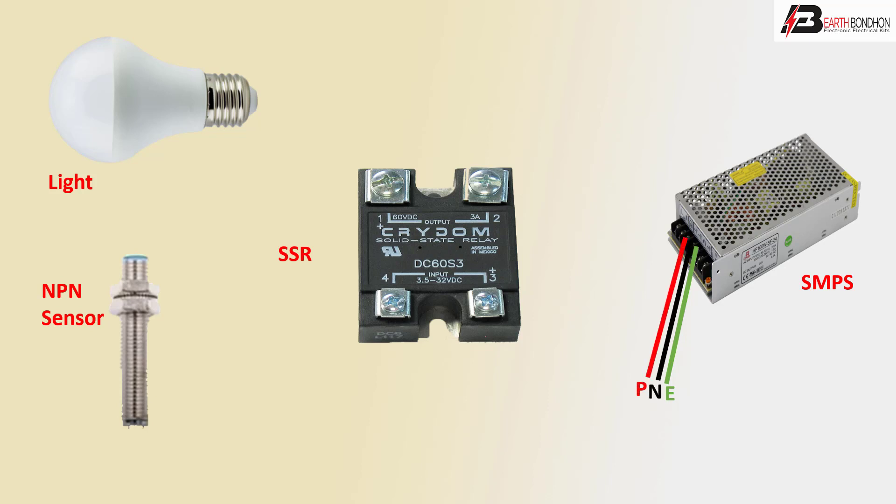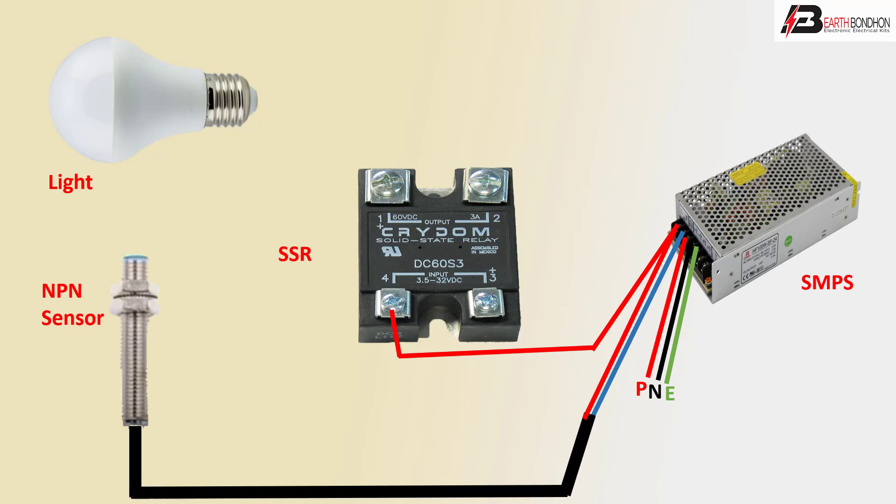The third terminal is the phase connection, with outgoing to the positive line and negative line. The phase connects to SSR terminal 4 and the sensor line. The positive and negative connections go through the control cable. The SSR device terminal 3 connection and terminal 2 connect to positive (P).